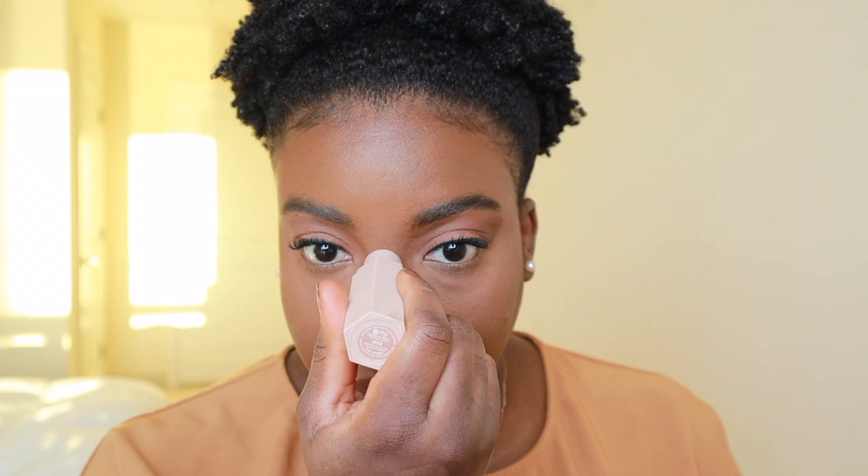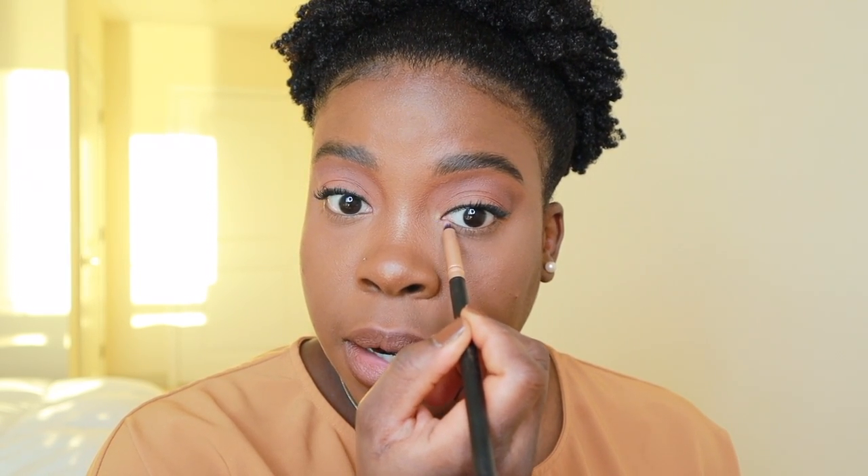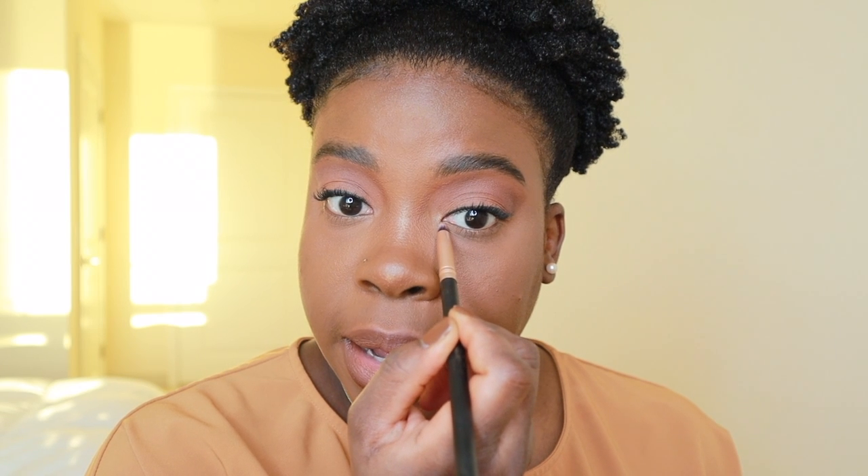Although this is an everyday look, I still like to go over with a little bit of highlight — just on the tip of my nose. And again, to bring the face together, I will add the same highlight shade in the corner of my eyes.